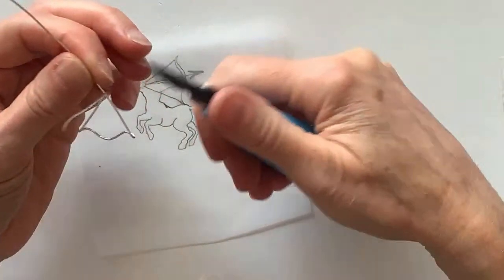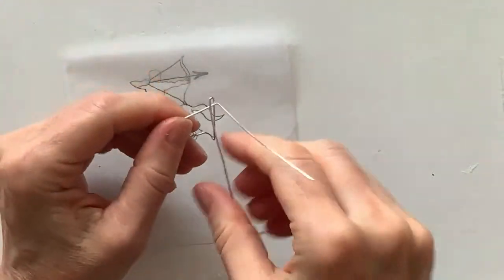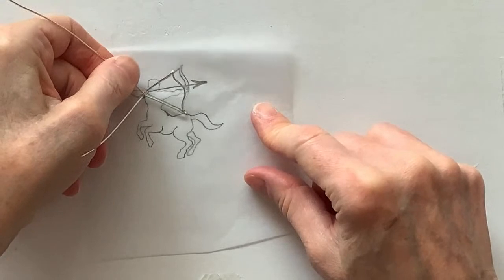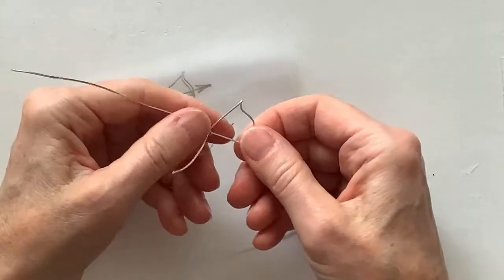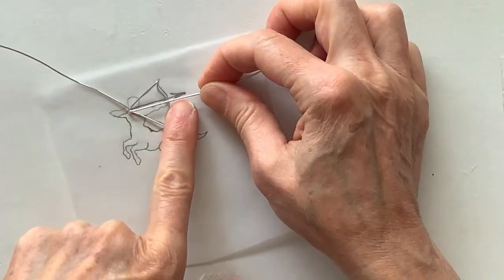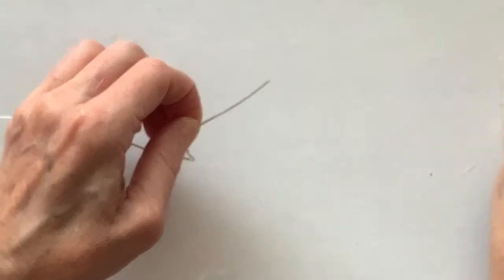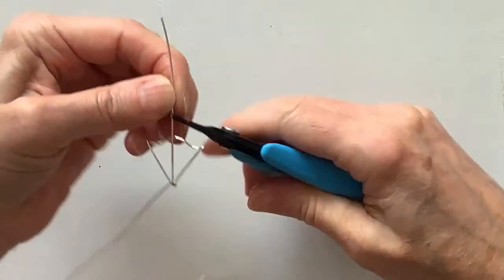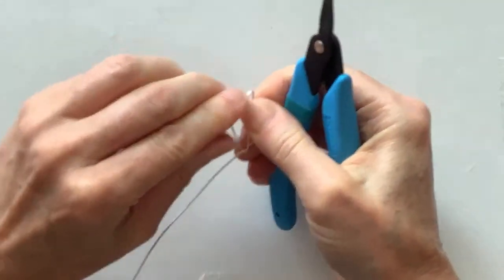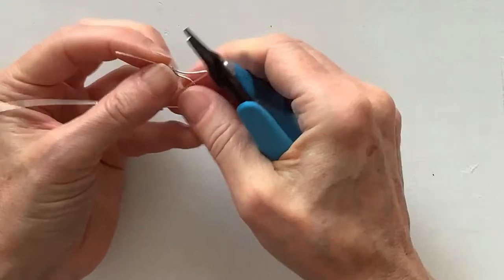I usually help it first with the round pliers so it doesn't get distorted — give it a little tug. This is the starting point for our bow — it ended up getting a little distorted but that's fine. Now we're going to pull this one down here and then form the arrow. I'll decide where to put it — maybe about here. I'll do my regular kind of arrow shape: take this, bend it on a sharp angle. It's so small there's not too much detail you can do.